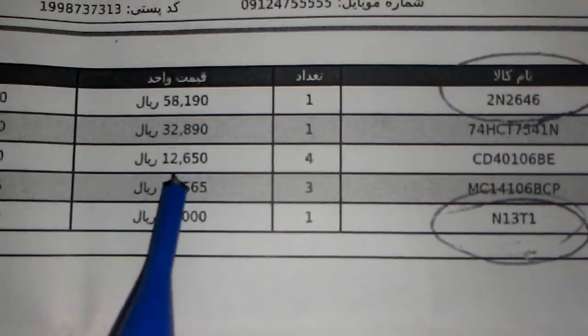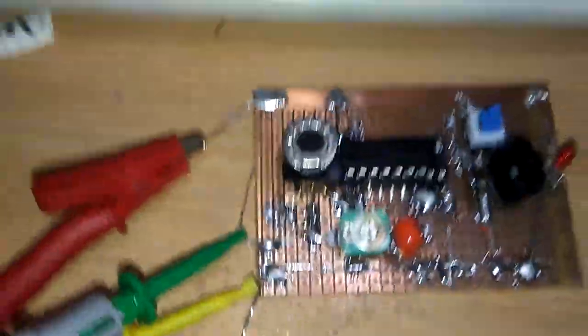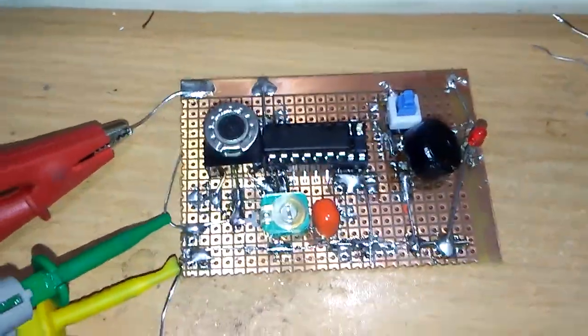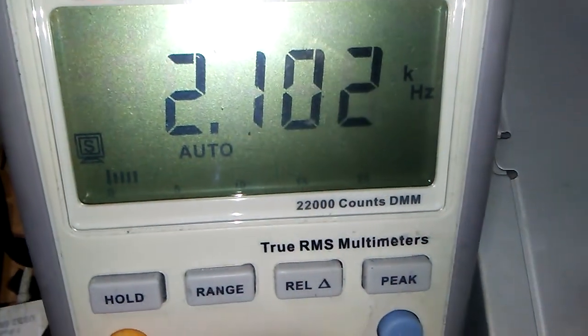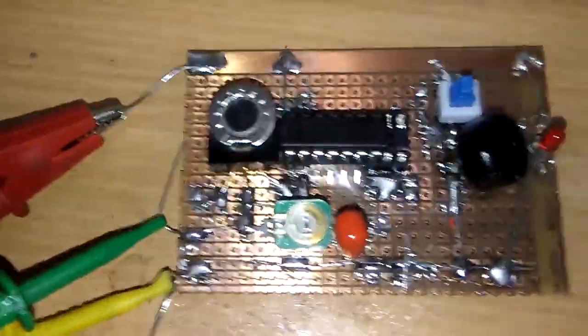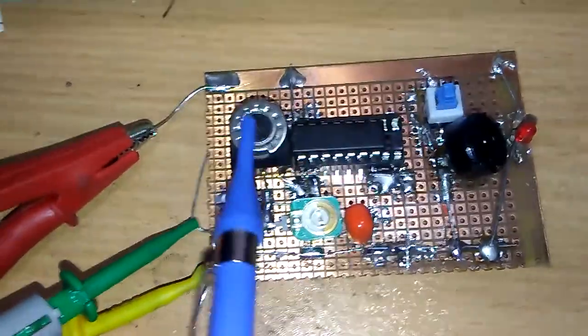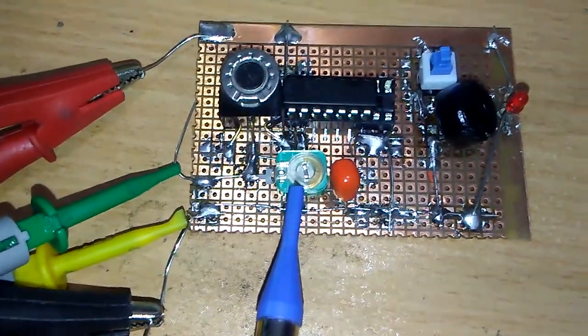The price is very very cheap and it is easy to make frequency. I made a 1.9, near 2 kilohertz frequency, and I used one pot and one trimmer to adjust the frequency.